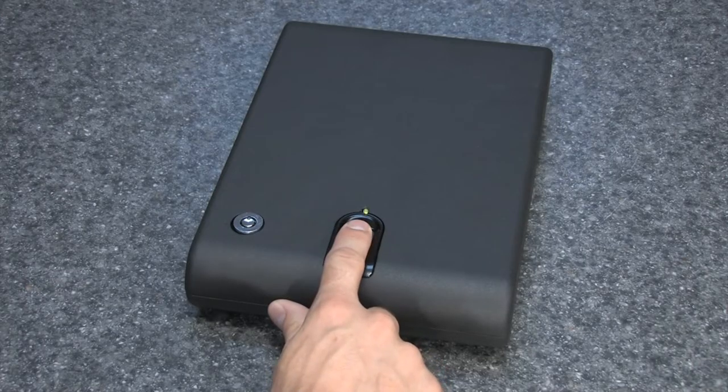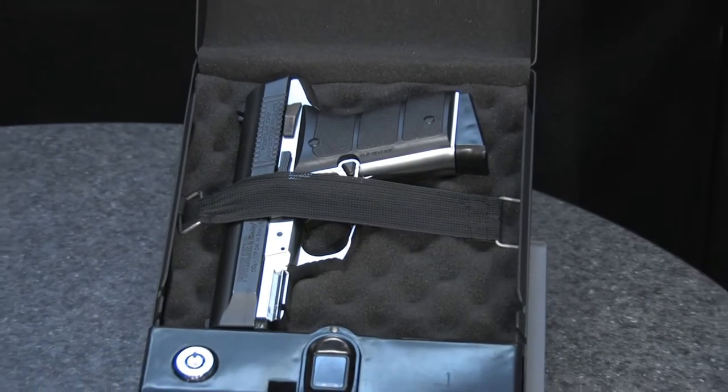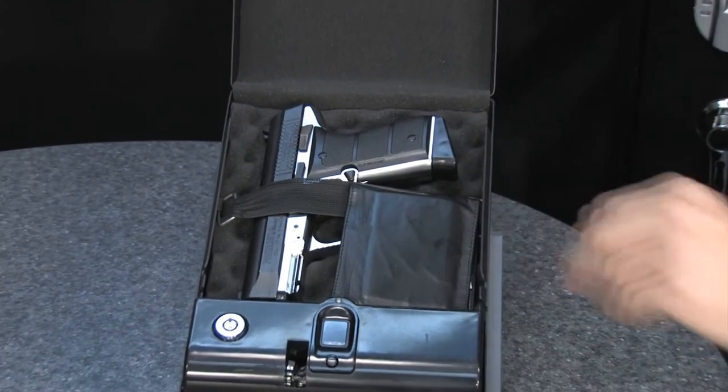The compact size of this safe makes it ideal for storing items such as jewelry, money, passports, or small firearms.